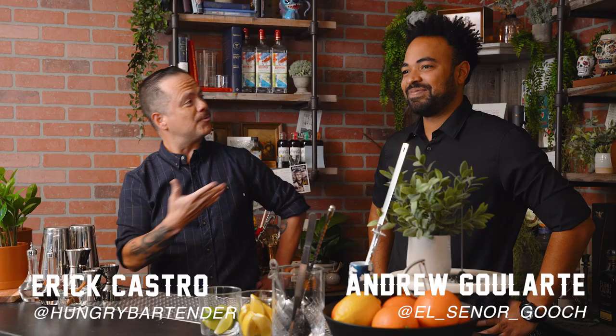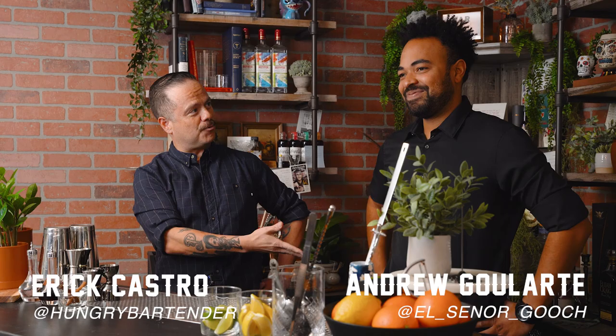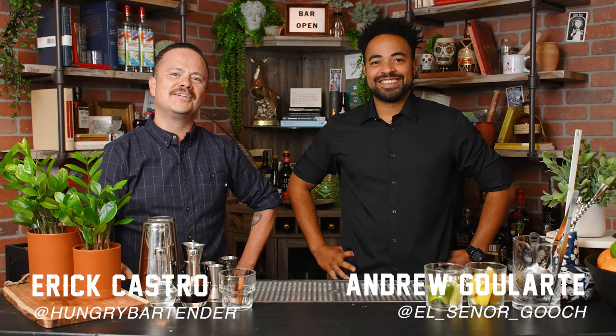Welcome to Cocktail Limelight. I'm your host Eric Castro, and I'm pleased to introduce a good friend of mine and former co-worker Andrew Gilardi, the founder of Progressive Pours.